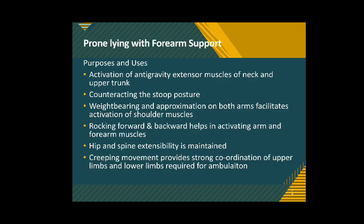The purposes and uses of prone lying with forearm support: first, activation of anti-gravity extensor muscles of the neck and upper trunk, as the person has to continuously work to maintain the anti-gravity position against gravity. Secondly, it counteracts the stooped or flexed posture when the person is continuously bedridden — it brings the person into extension and thus prevents tightness of structures on the anterior aspect of the body.